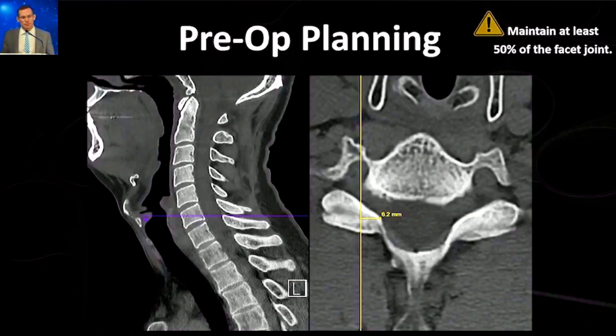The first step is preoperative planning. One piece of information I like going into the OR is how much of the facet — the SAP and IAP — I can take before getting close to that 50% mark. I plan this on the preoperative CT or MRI: you want to get to the lateral aspect of the pedicle, so I measure from the lateral aspect of the pedicle to the medial aspect of the SAP. In this case, I was able to take 6.2 millimeters of bone, and knowing that helps keep me oriented during the case.